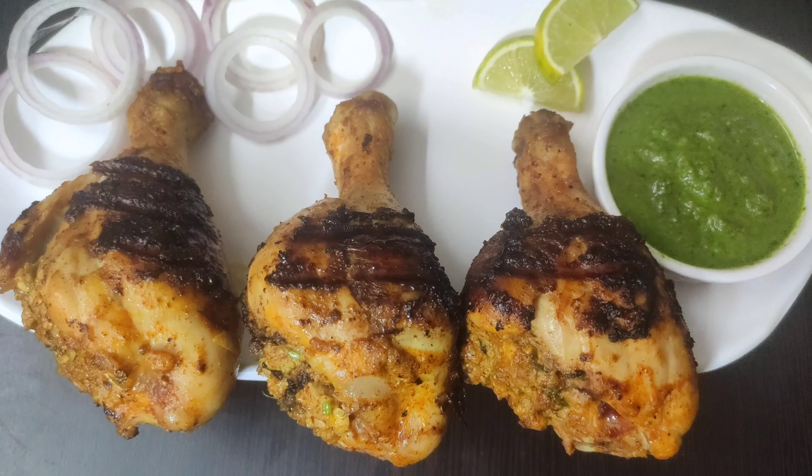Friends, I hope you will try this delicious stuffed tangri kebab recipe. Do share your feedbacks, and if you have not subscribed to my channel yet, please do so for more interesting and yummy recipes in the future. See you soon in my next video — until then, bye bye, take care and stay safe.